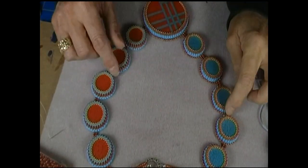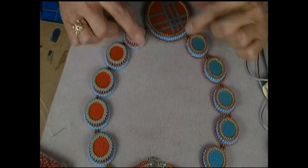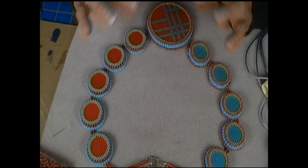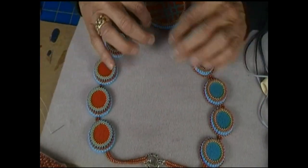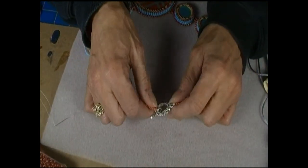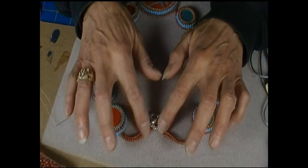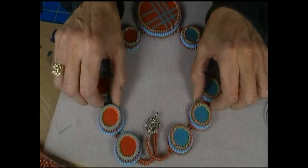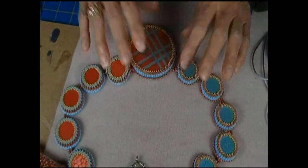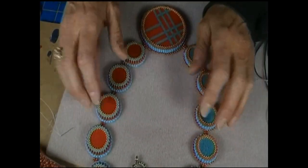So I want to shorten this. And believe it or not, this piece has already been taken apart once, and then I put it together this way and I still don't like it. I'm going to take it apart again and make it shorter. I'm not going to use this — I want to use one of these as a button clasp at the end, but I'm going to shorten it and make it not so in your face.